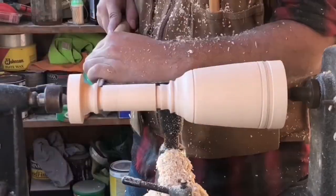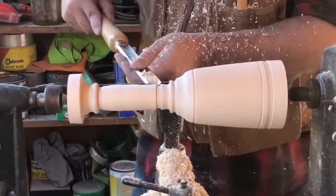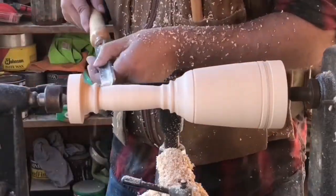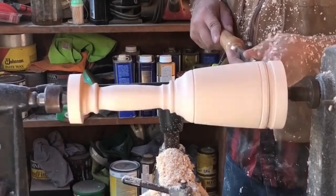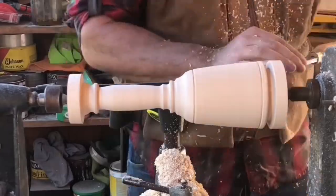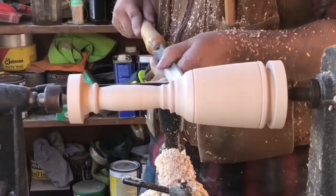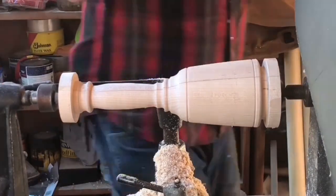I'm practicing different decorations — right here there's a cove, I did a bead, and did some things on the transition to just practice some stuff. Here I'm trying to make the palm swell. I'm not really happy with it at this point, but I'll come back to it later. I'm just trying to make it look decent.